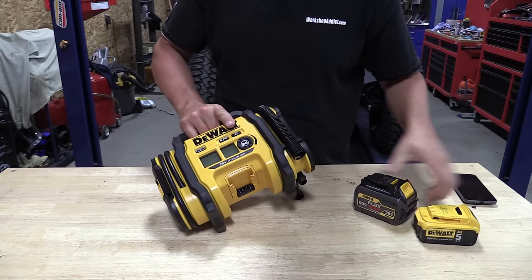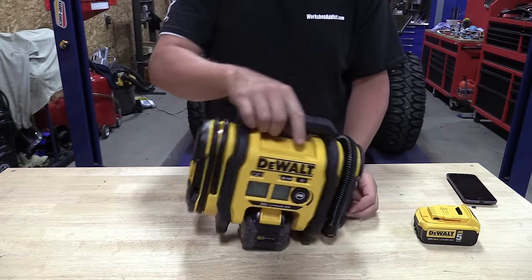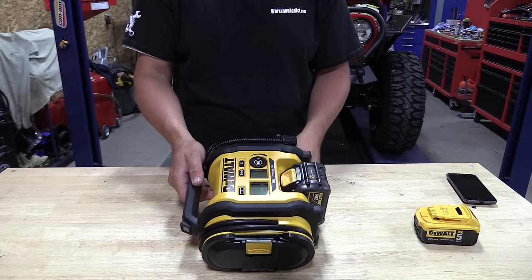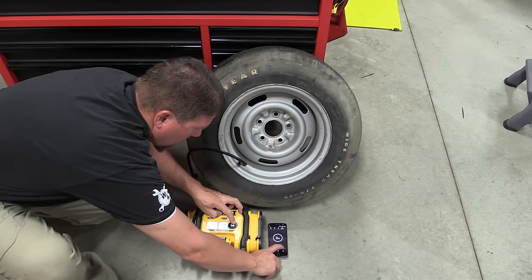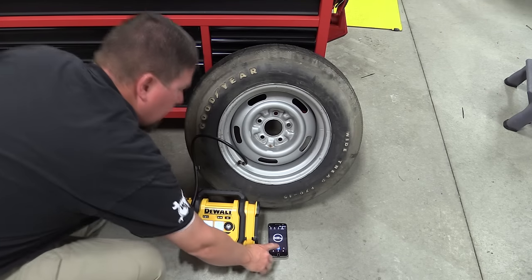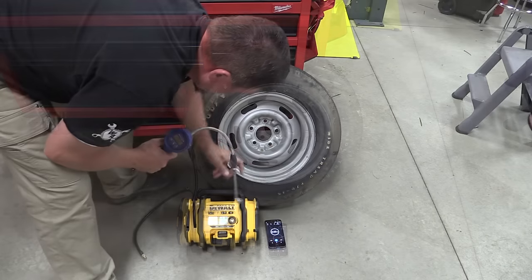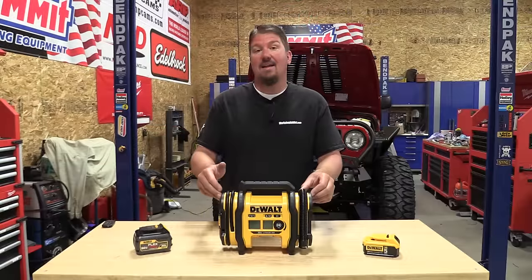Battery run time has been absolutely excellent on this unit. We started out by testing it filling a tire from completely empty up to 35 pounds — this is probably the size of a standard car tire; it's an old Corvette spare. Zero to 35 PSI in six minutes. The tire was probably losing a little air pressure slowly — you could see the gauge go down — so when we checked the pressure it was at 34-something. I would say this is pretty dead-on accurate.